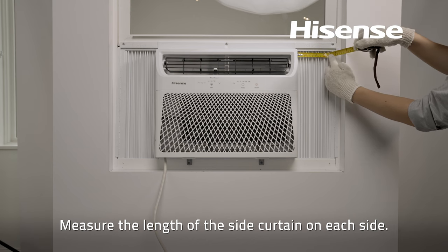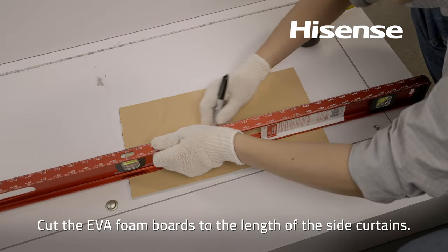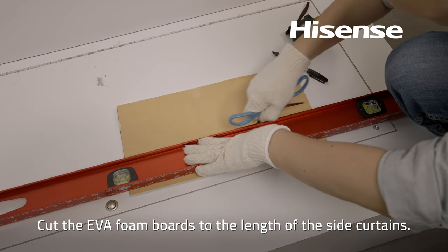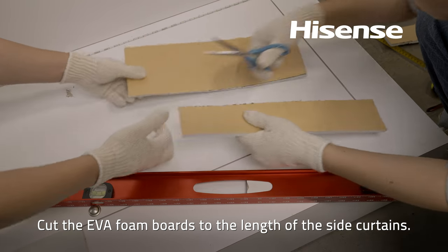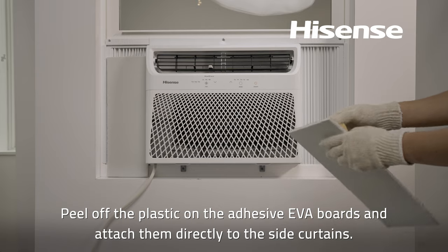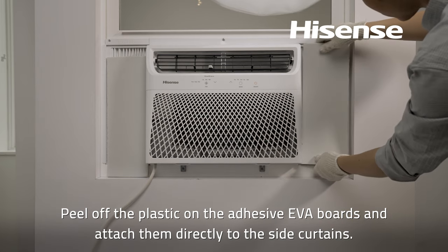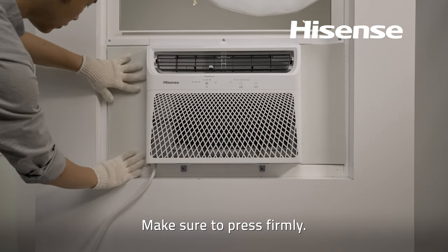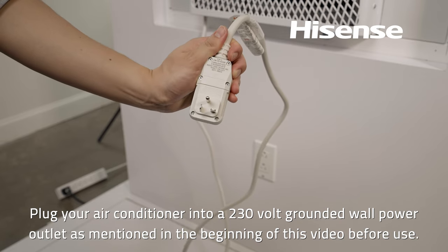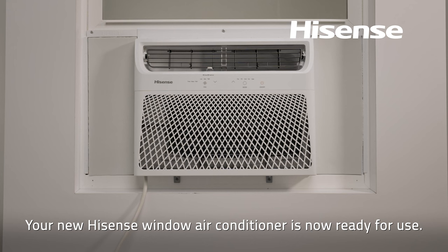Measure the length of the side curtain on each side and cut the EVA foam boards to that length. Peel off the plastic on the adhesive EVA boards and attach them directly to the side curtains, making sure to press firmly. Plug your air conditioner into a 230-volt grounded wall power outlet as mentioned at the beginning of this video. Your new Hisense window air conditioner is now ready for use.